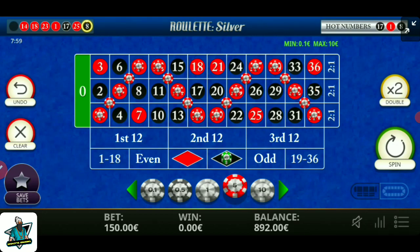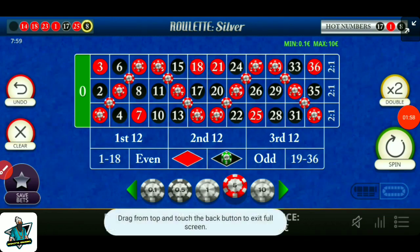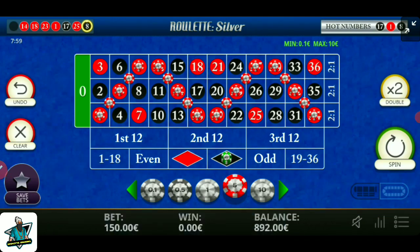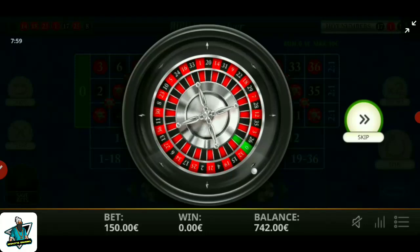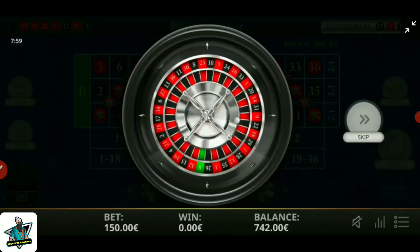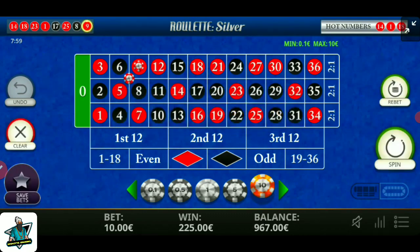My bet is 150 units — my bankroll is in front of you. Let's spin. Number 9 — I got 225 units. Read that and spin again.